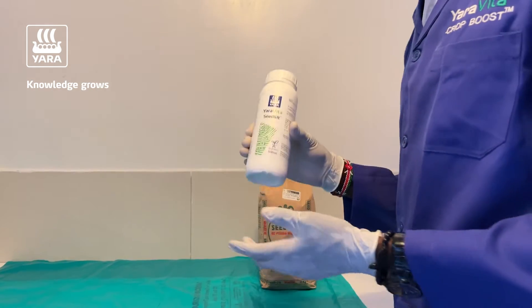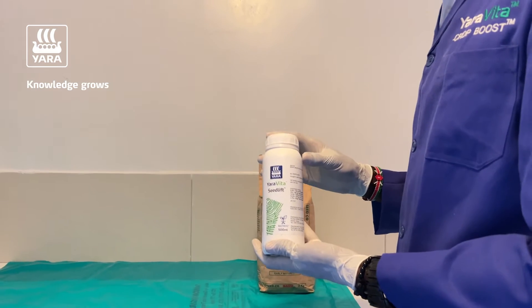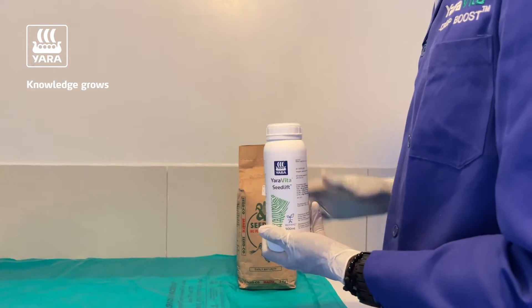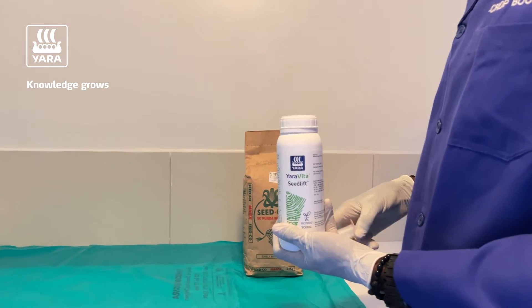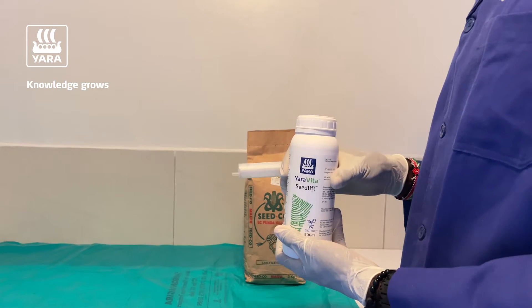Typically the rate is between 6 to 8 liters per one ton of seed, so you only need very small quantities when you are treating your seed. In my case, because I'm only going to treat these 2 kg, I'm using this syringe to measure the appropriate volume.